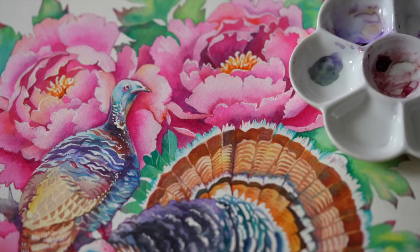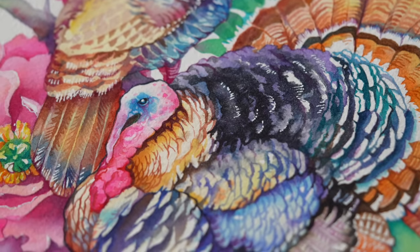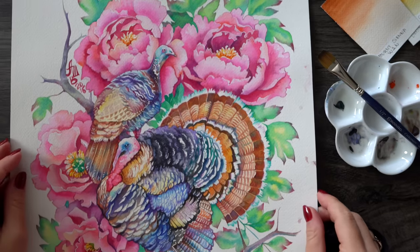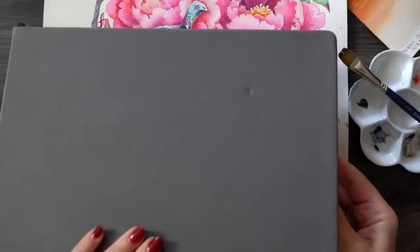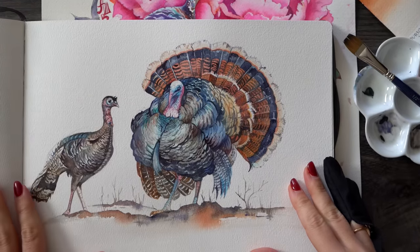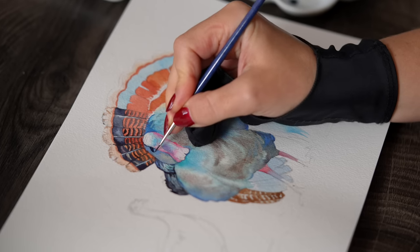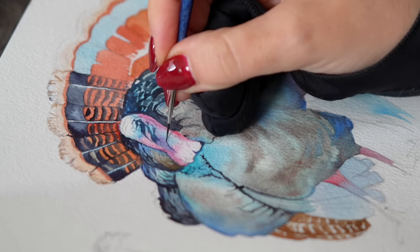Six years ago I painted a rather elaborate watercolor featuring some turkey birds. I didn't have a YouTube channel at the time, so this Thanksgiving season I thought I should paint and record another miniature turkey so I can show you what I consider to be the most important skill for watercolor artists — the one that will take you from a flat beginner level painting to a much more nuanced, realistic-looking artwork.